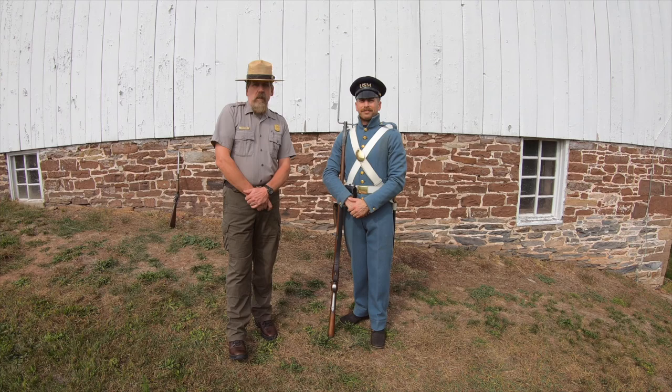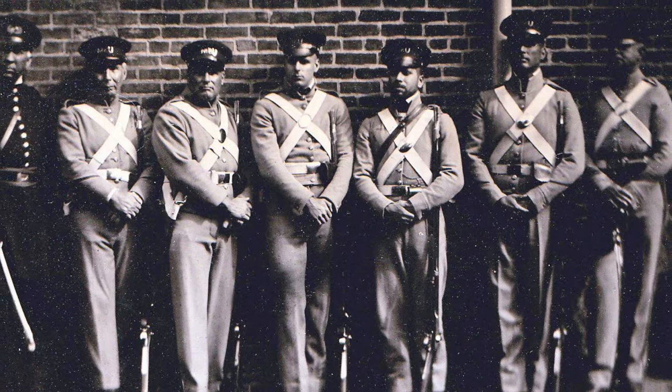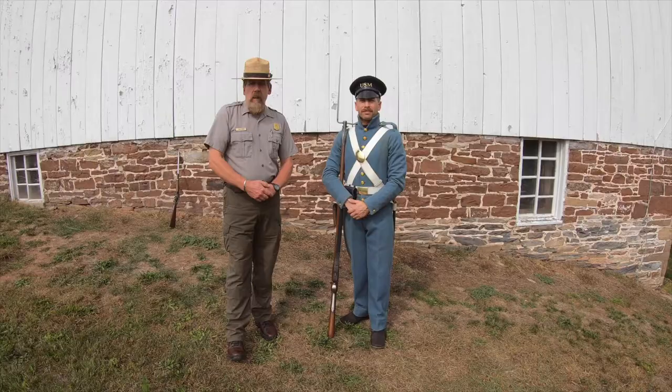Hello, my name is Stan McGee and I'm the Education Specialist at Harpers Ferry National Historical Park. Today we're going to be discussing what Marines wore and also what they carried for John Brown's Raid of 1859 on Harpers Ferry.